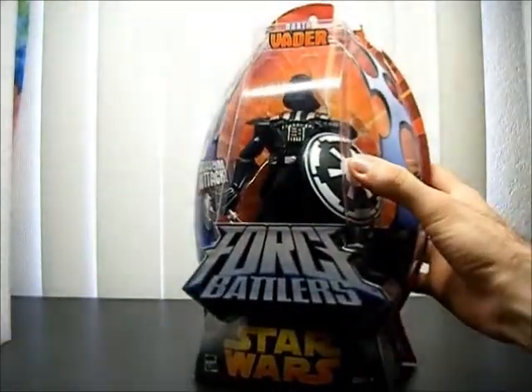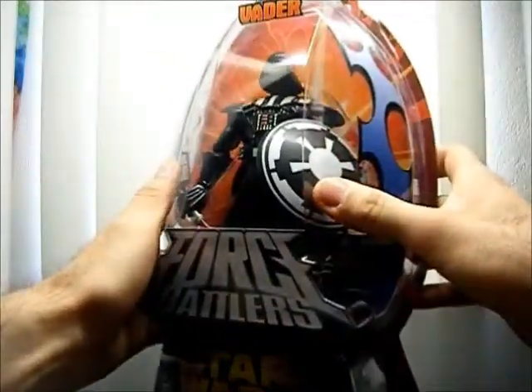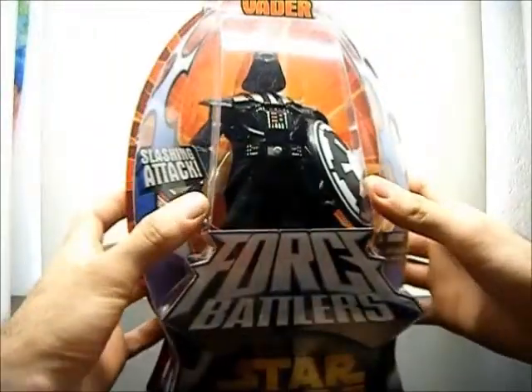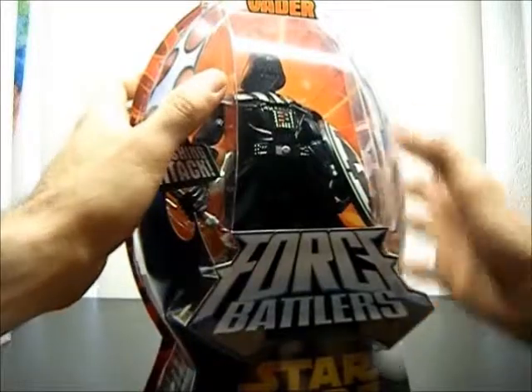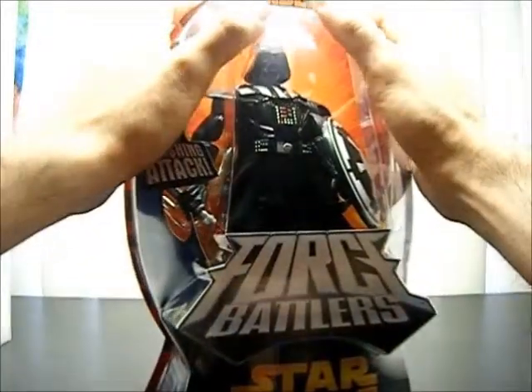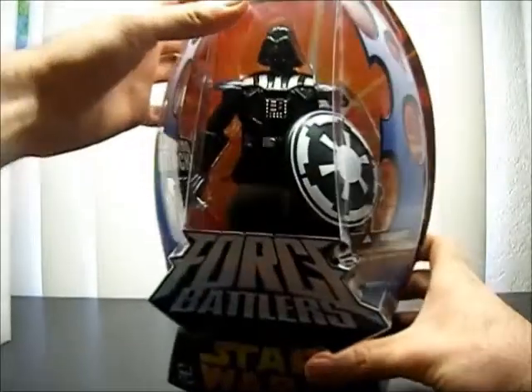Here he is still in the package. I already opened him up, and I thought, I don't think I have seen a review on him anywhere, so I might as well do it. So I put him back so you can see him in the package. He's completely back in there, and then I'll open him up again to show you.